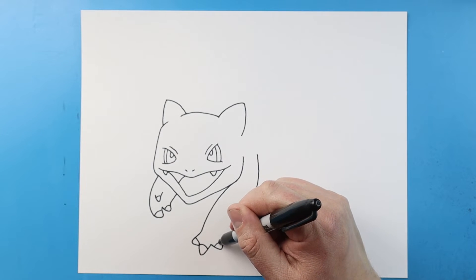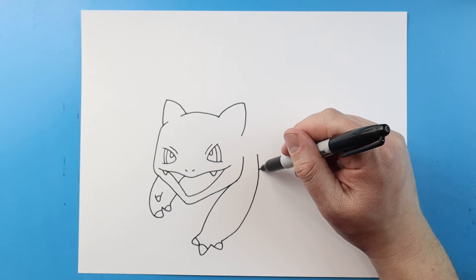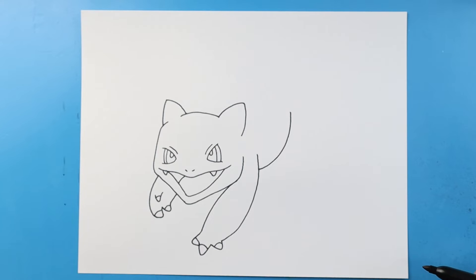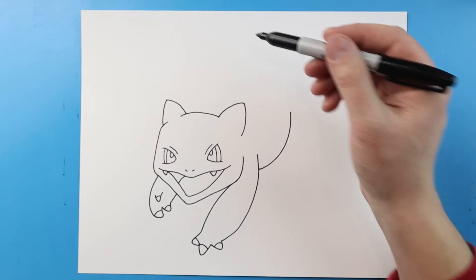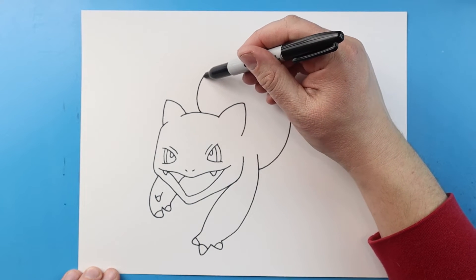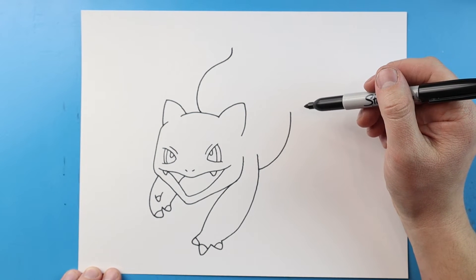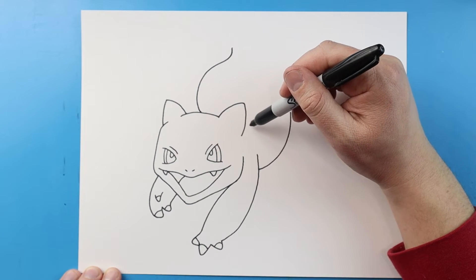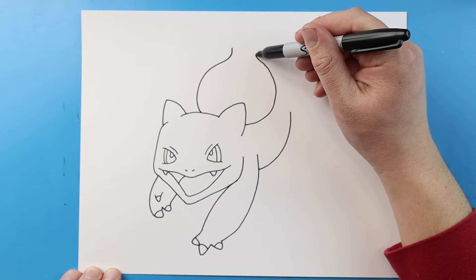I'm gonna curve this leg right up to here, then I'll add some little curves on here. Now starting here I'm going to draw a line that's just gonna curve up, and then before we go any farther we're gonna make the little bulb on the back. I'm gonna start right here about the middle of the head and draw a line that's gonna curve out and then bring it in like this. Then starting right here we're gonna do the same thing — curve this out and then bring it in and up.